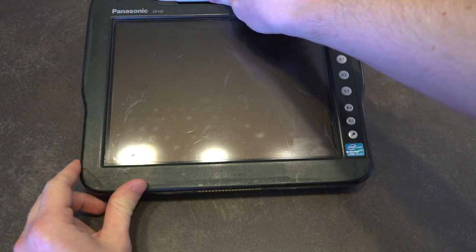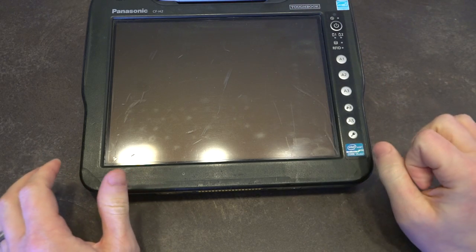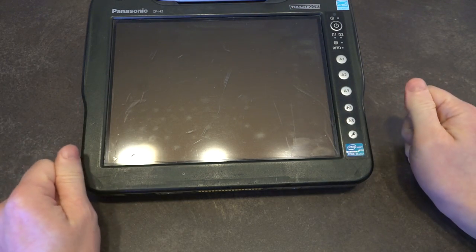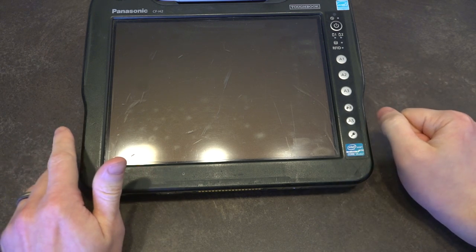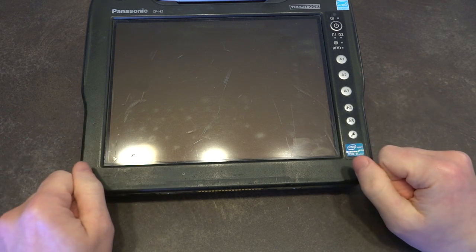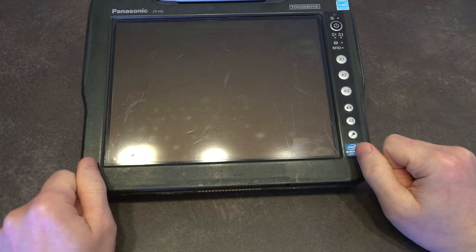Now this one in particular is being a little bit troublesome in terms of getting it to run 100% correct, but I thought we would still take a look at it because many of you were interested. The very first thing we'll do is a quick tour of the machine and then we'll see how far we can take this fellow down.